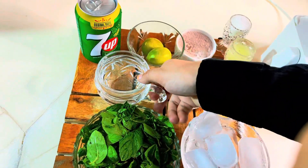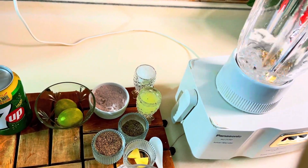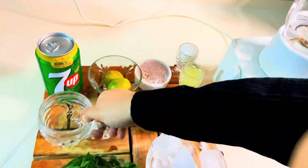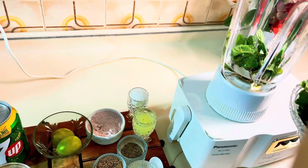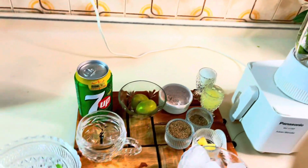Let's start making it. You have to take a little one cup of water. You have to blend all the things. This is one bunch of pudina leaves — mint leaves. We have to blend them.